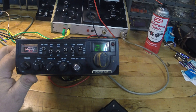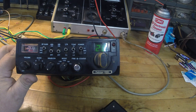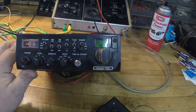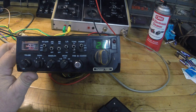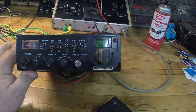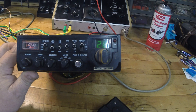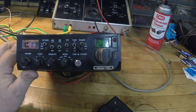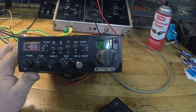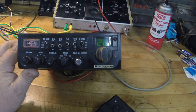I told him it was gonna take some bench time — definitely a couple hours to figure out what's going on. After we talked a while, he said 'tell you what, I'll give you the Polymer for the repair on the 29.' So basically I'm in this radio for about 35 to 40 bucks.